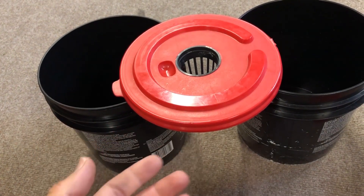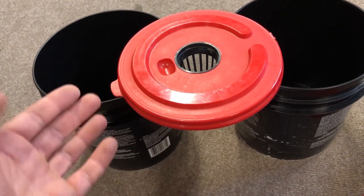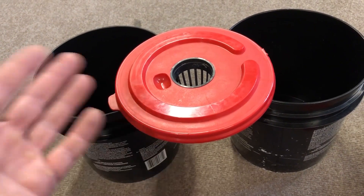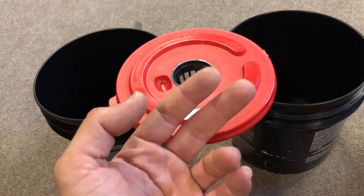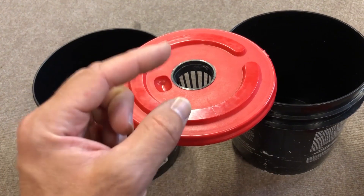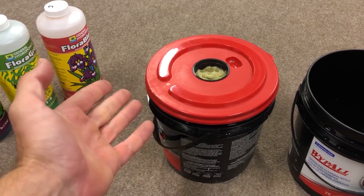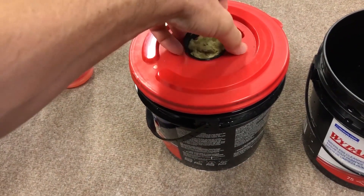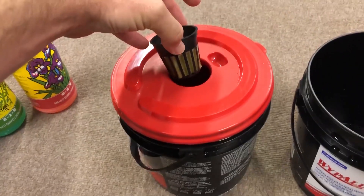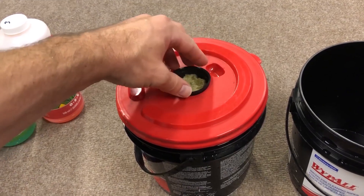We're going to mix up some nutrient solution in both types of water. The tap water is unfiltered and chlorinated, and the reverse osmosis water is zero TDS — RODI, which is deionized water. I've got my first bucket set up here; this was the easiest one because it's the tap water one. The net pot is in there nice and secure, with the bottom quarter inch submerged in the water.